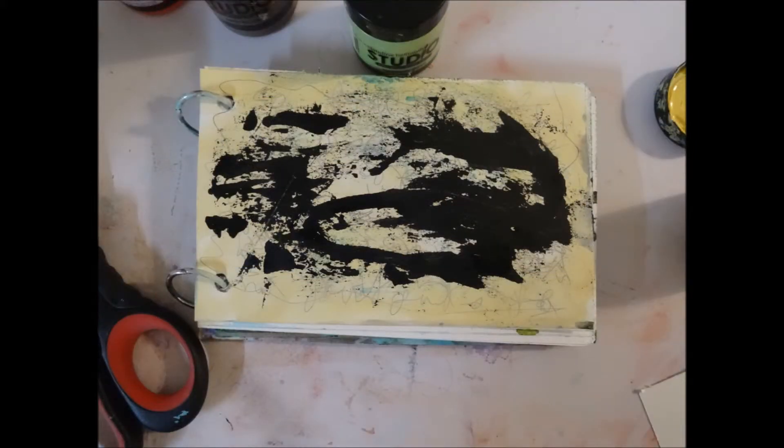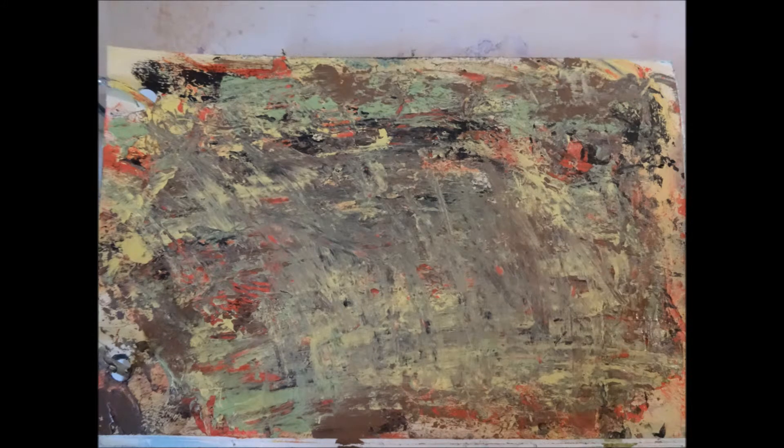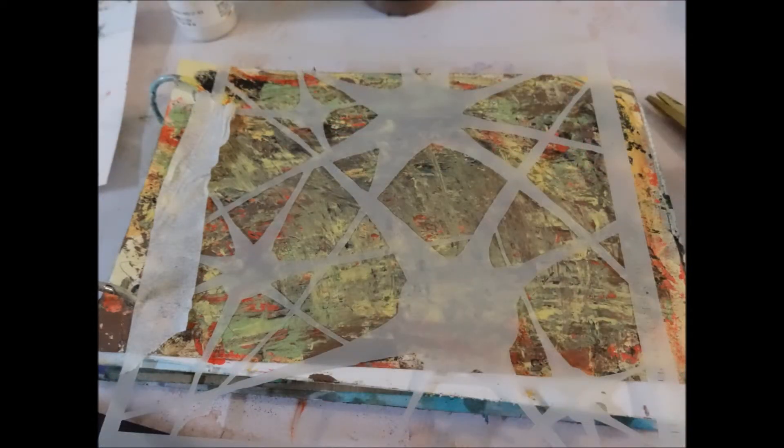That's just another picture of the palette knife scrapings. Next I use some Studio Line paint — the yellow, the green, the brown, more of the black gesso, and the red — and then I use a stencil from Stencil Girl Club.